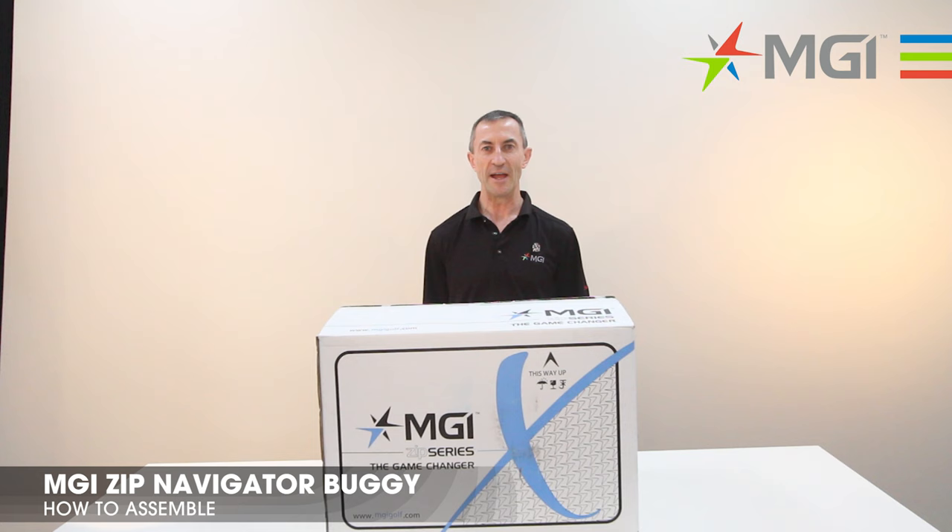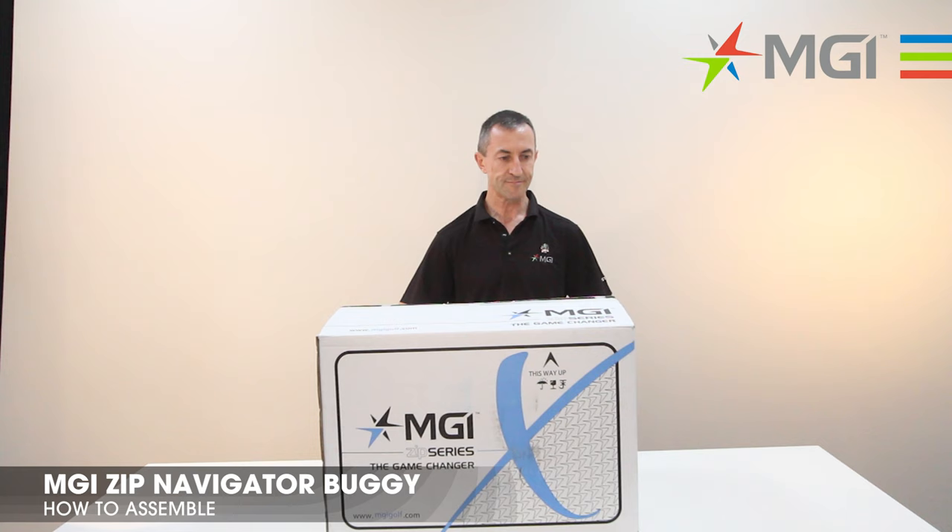Hello, my name is Neil from MGI. I'm here today to show you how to unbox, unfold and assemble your Navigator buggy. The first step is I'll take it out of the car and show you how to do that.